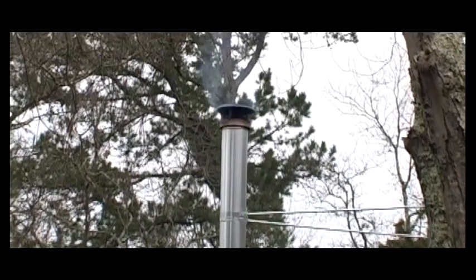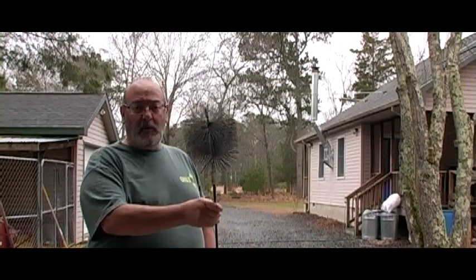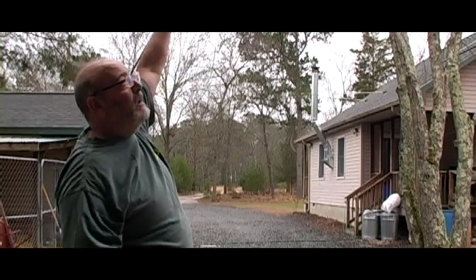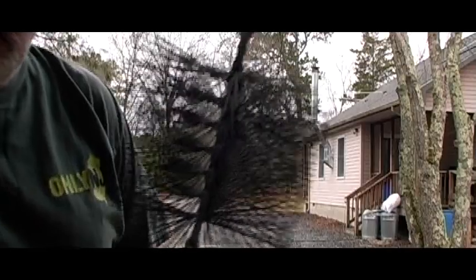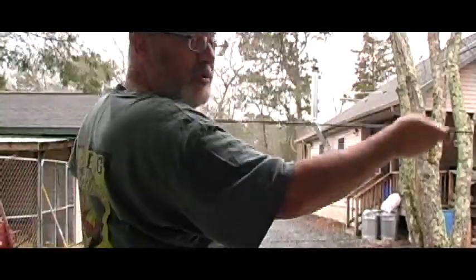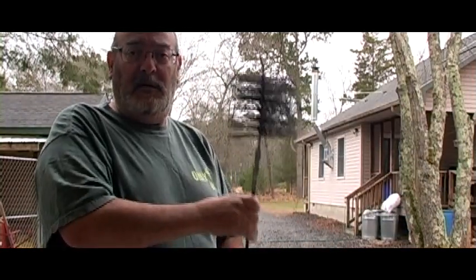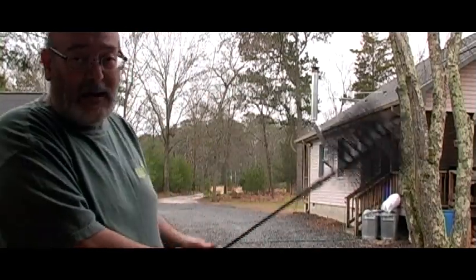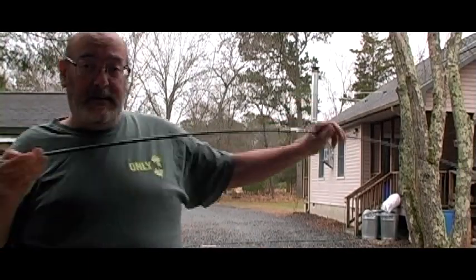What I've got here is the brush on the extension poles that go all the way up inside the cap through the chimney. Once it gets up to the top, I just do little banging taps to knock the creosote down. That kind of worked and kind of didn't — it got me by, but it wasn't a complete fix.